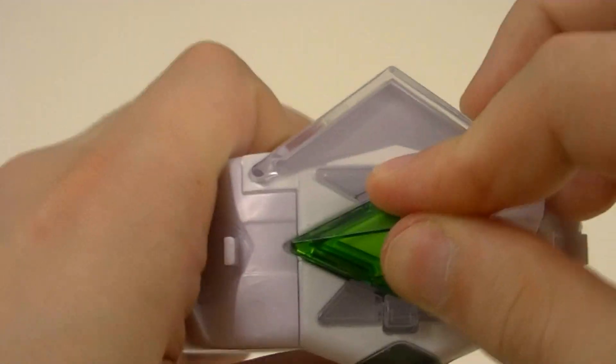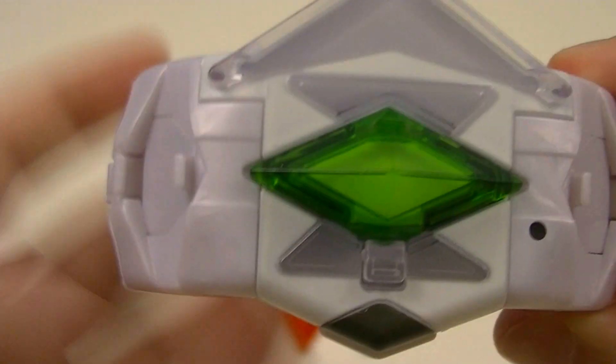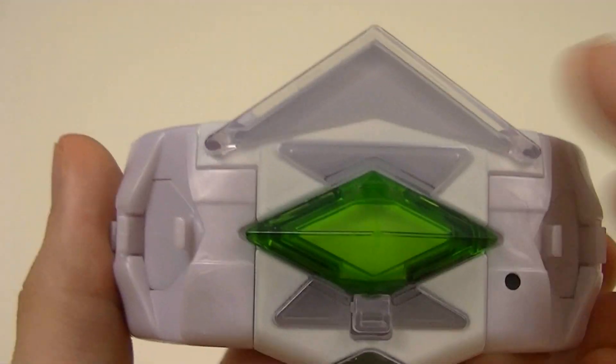So we'll just skip to demonstrating them with the Z-Ring. For each of them, they depict an image of that Pokemon's face.